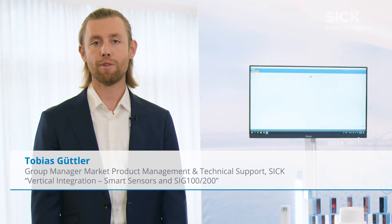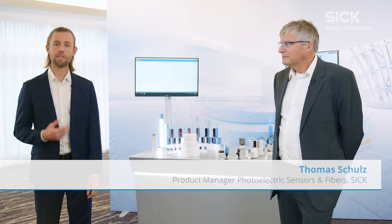Hello. Thank you for taking an interest in the W4 Flat Next Generation. This is a product that is close to both my heart. My name is Tobias Gutler and that of my colleague Thomas Schultz. We talk about it so matter-of-factly, but Thomas, what is the next generation?